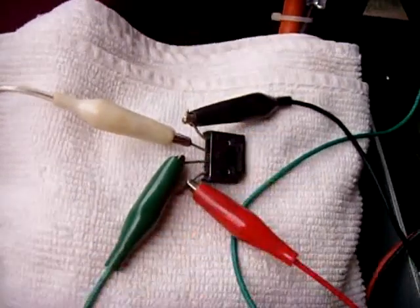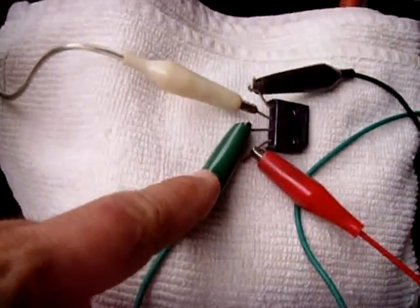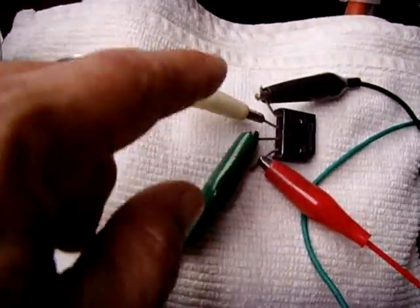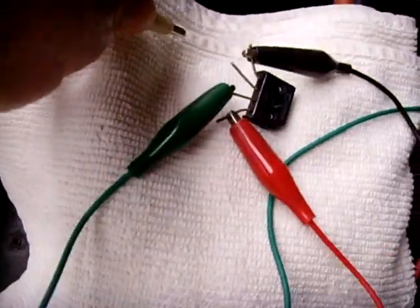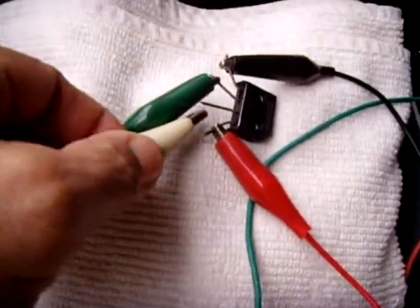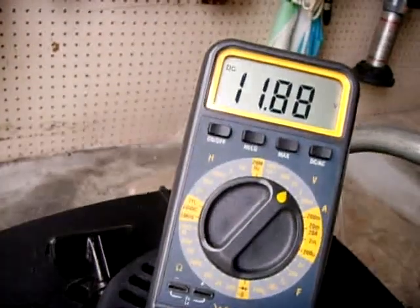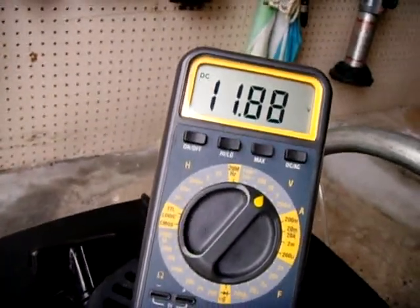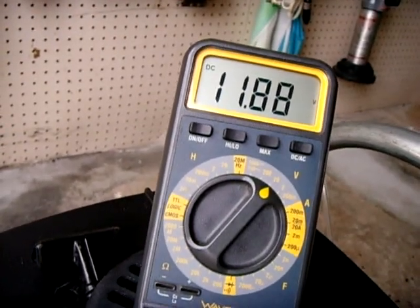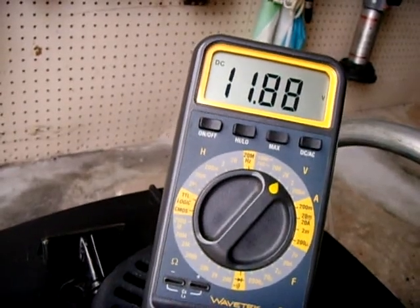Right now this green wire is my negative. I'm going to take the negative now and switch it with the other lead, which is the positive. Take notice — we are still positive at 11.88. As you can see, it does not make a difference how your battery is connected to the circuit; you will always get positive and negative exactly where you need it.